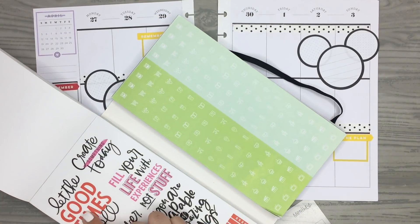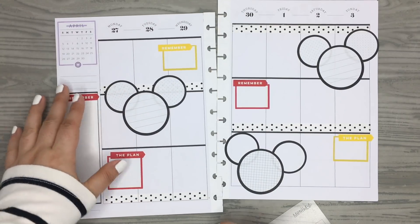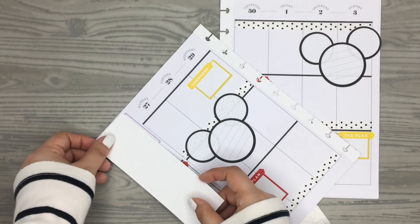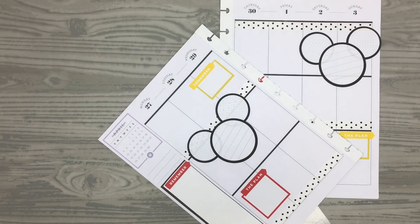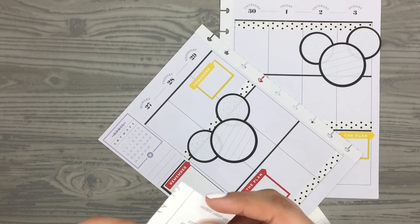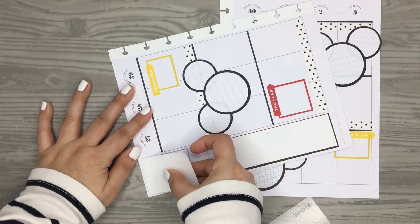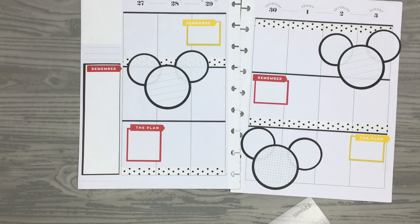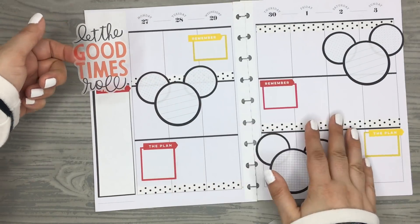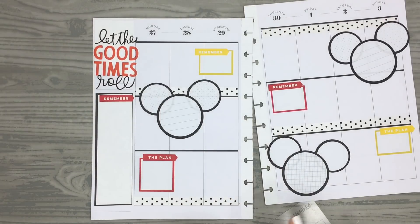I was thinking of adding this quote right here because it has a kind of Disney-like script, and I wanted to put it over here. I need to cover up the April monthly box first, so I have some Avery shipping label paper that I'm going to cut down and just cover that section. Then I can place 'let the good times roll' right over that box — I think that looks really cute there.